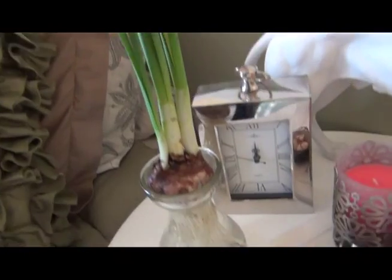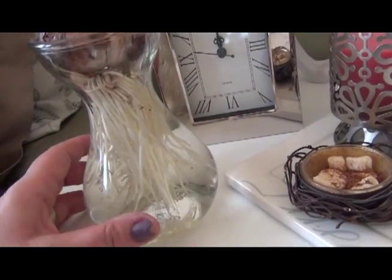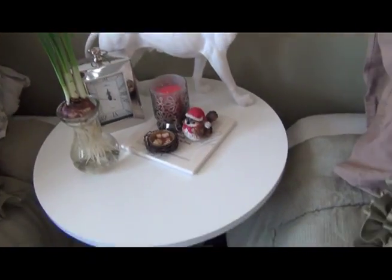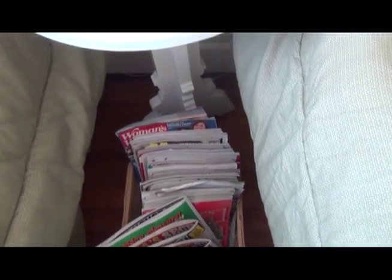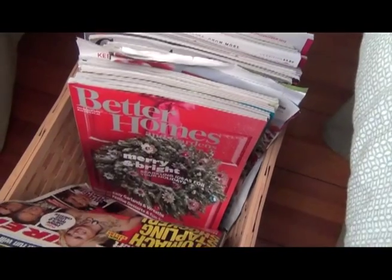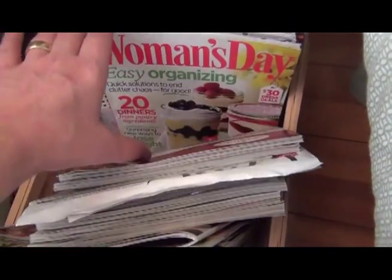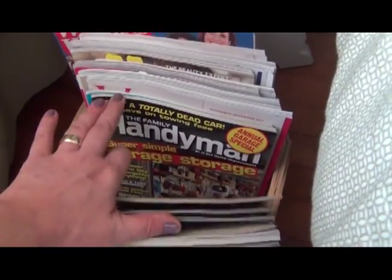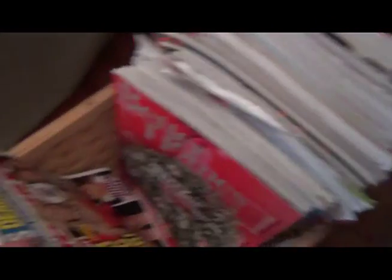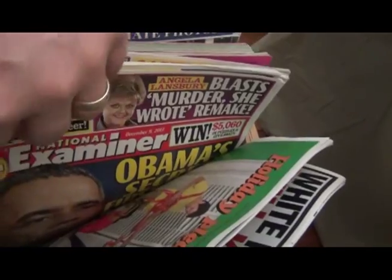I purchased these paperwhite daffodils this year — really cool because you get to see the roots. Once it's done, like the amaryllis, I'll keep the bulb and re-force it for next year. At the bottom I have an assortment of magazines — I start collecting them as soon as mom gives me her dates around end of August or beginning of September. There's Women's Day, Home and Garden, Country Living, Family Circle, some handyman magazines, Veranda, Marie Claire, Allure, House Beautiful, and then all the gossip tabloids — the Inquirer, National Examiner, and all that fun stuff.